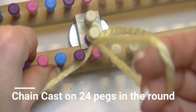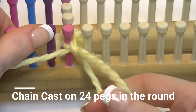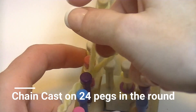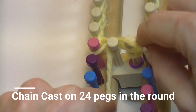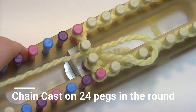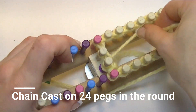From here you have a loop that pulls tight and you have your working yarn. The loop goes behind the peg and you tighten it up, pull the working yarn through and tighten it up. At the last one it's a bit of an odd angle, but tighten it up like you did with the others. Take the loop that's left and put it on peg one, with your yarn coming from behind it.